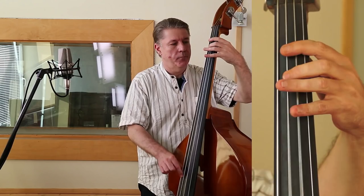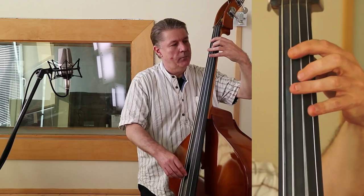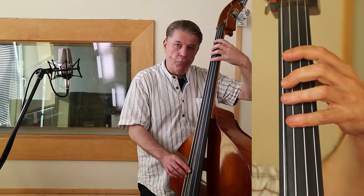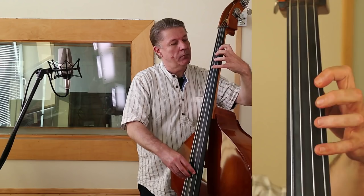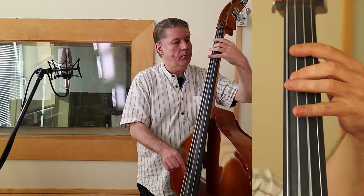So, das haben bestimmt schon alle gehört. Also Tonika, vierte Stufe, C, zurück zur 1. Fünfte Stufe, vierte. Der sogenannte Turnaround im Rock'n'Roll findet da schon statt, aber nicht in diesen komplexen harmonischen Bewegungen. Jetzt nochmal im Zusammenhang.